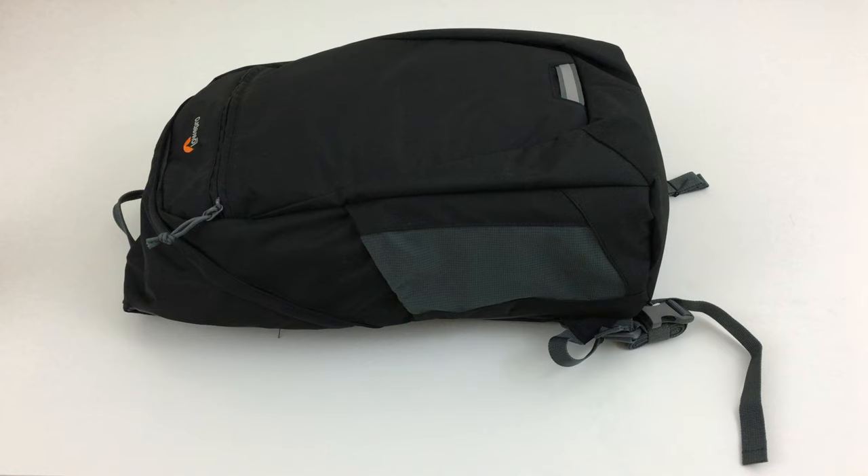Hey guys, it's Robert. I have here the Lowepro 250 Hatchback Series 2 all-weather bag, and I thought I'd give you a review and impressions from the perspective of a Sony shooter.